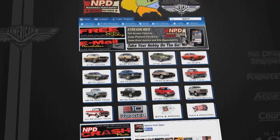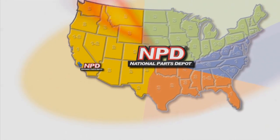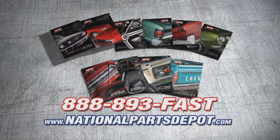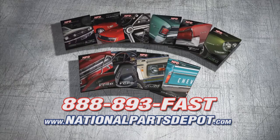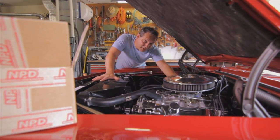Fixed it! NPD's everyday prices are competitive with most sales, and orders arrive fast from their four strategically located superstores. National Parts Depot has quality parts for Mustang, Camaro, Chevelle, GTO, Firebird, Ford and Chevy truck. For your free catalog, go online or call toll free. Working beats waiting.